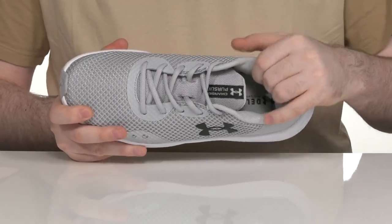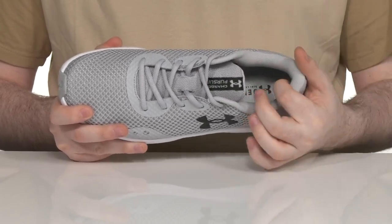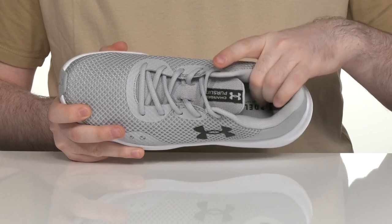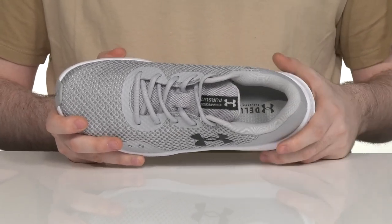The inner lining is made with some extremely padded textile, making sure that it's breathable and supportive, especially around the ankle. It has a dual layer foam footbed in the bottom, with lots of cushioning and support for comfort.